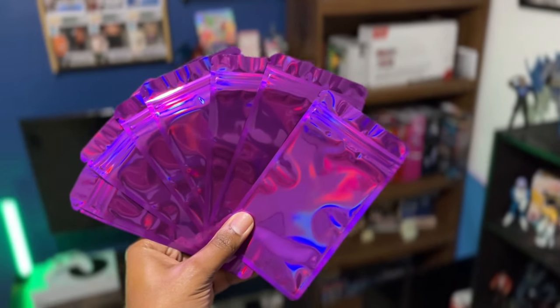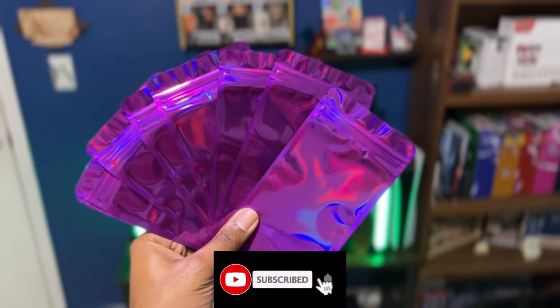Before we get into that opening, I want to let you know real quick — we are going to be giving away a set of Pokemon cards from my own collection. All you have to do to enter this free giveaway is simply like this video, drop a comment down below, and make sure you're subscribed.